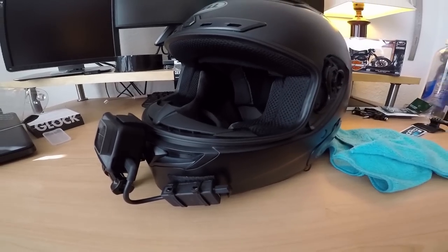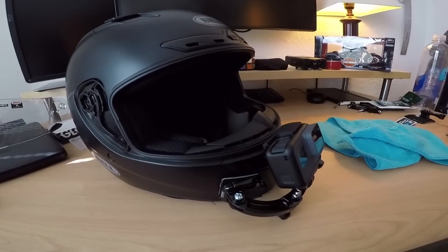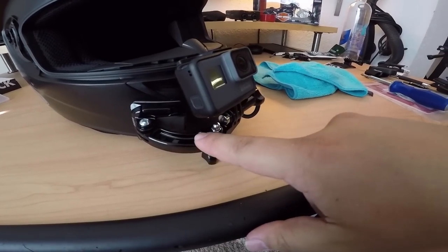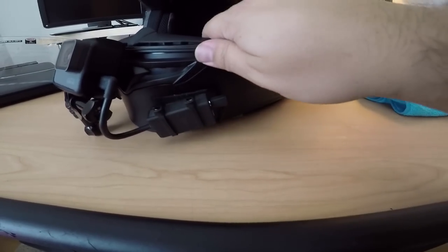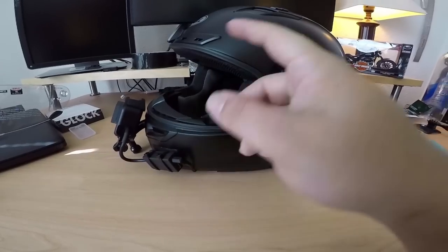The mic is tucked nicely into the cheek pad right there. I put the helmet on and exhaled a couple of times - there's no real wind hitting right at that spot. If there is, I can press it back a little more. That is basically how to set up a motovlogging helmet. Links to everything are in the description below: the curved mount, 90-degree adapter, GoPro, audio adapter, microphone, and the helmet itself.